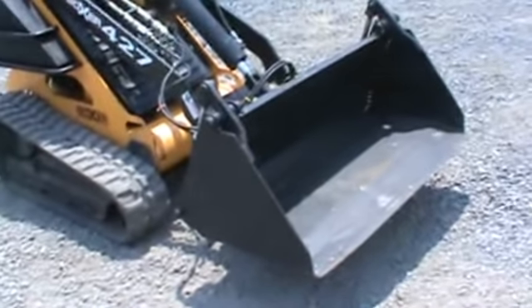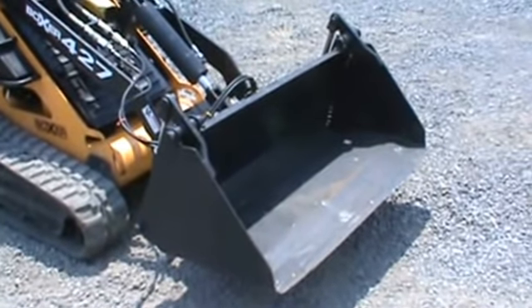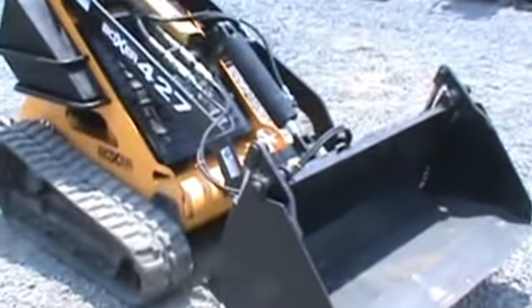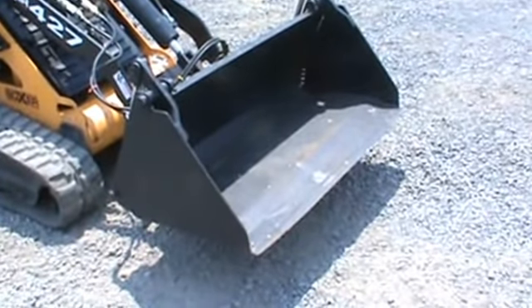Hi guys, Nick Miller here today with Mark Supply 88. Today we have for you a 44 inch Leon Ram or Ramrod Manufacturing 4-in-1 bucket attachment for your mini skid steer loader. We have it hooked up here to a Boxer Brute 427, which is also available for sale on eBay.